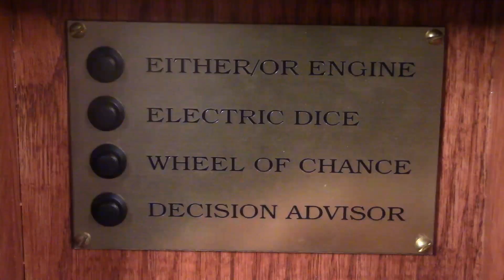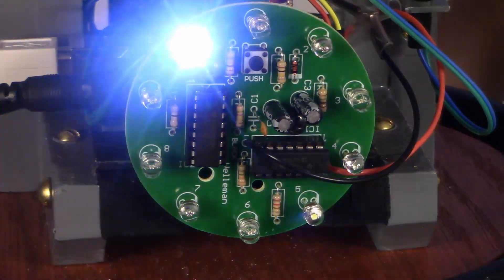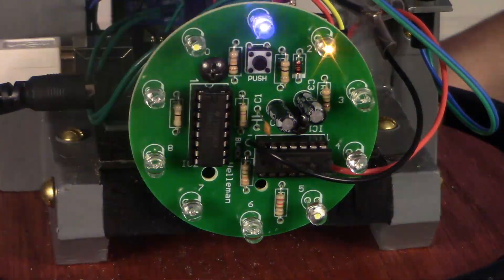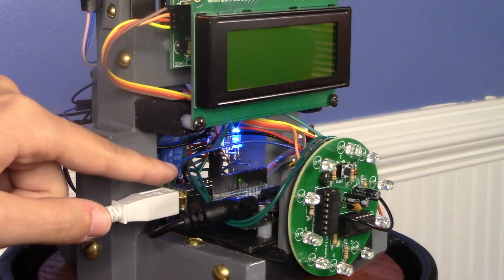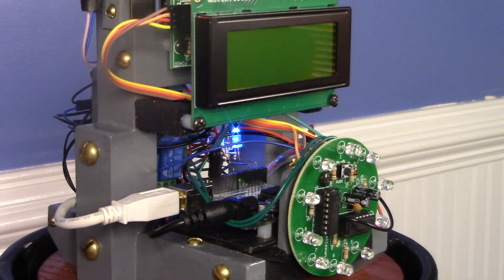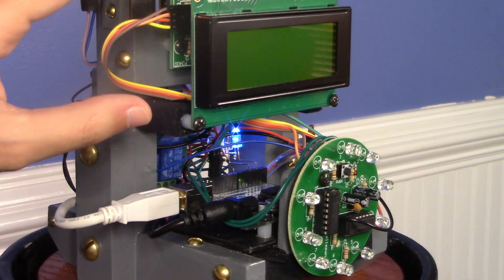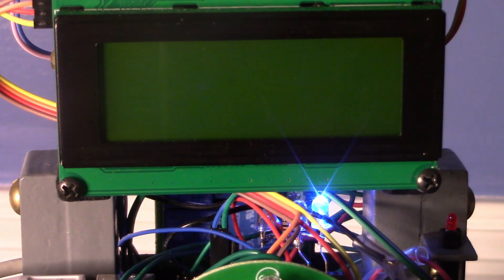We kept the switch active so we can test it, but you can also use the button down below to make it work. Here you can see the Arduino driving the Larson scanner — the blue LED is lit up. Then you have this LCD readout with a magic eight ball. The standard magic eight ball normally has 20 responses, but ours has 500.